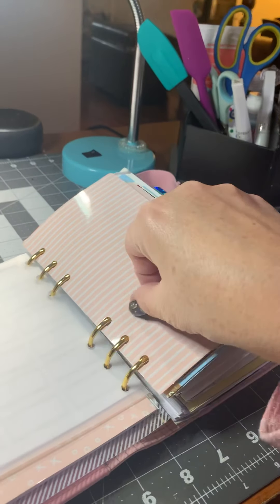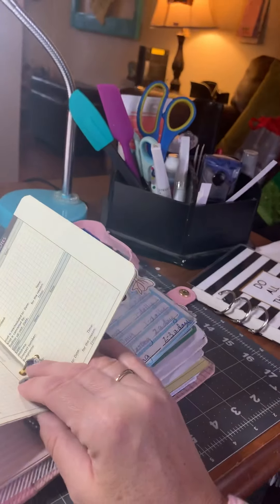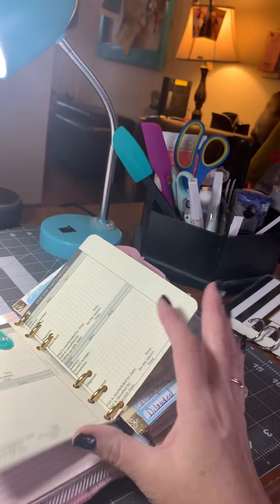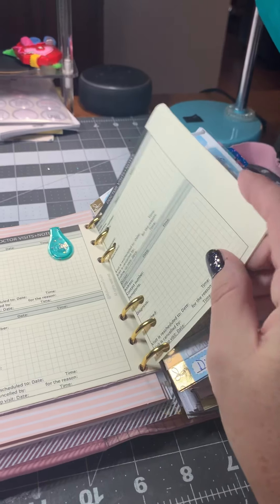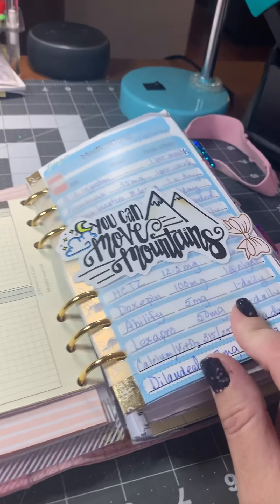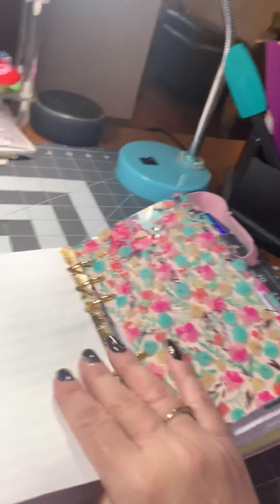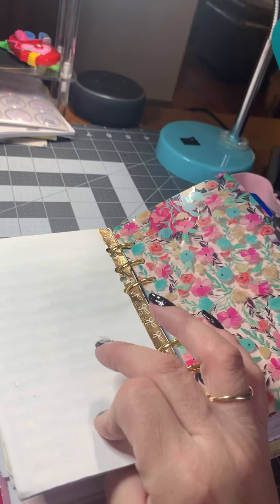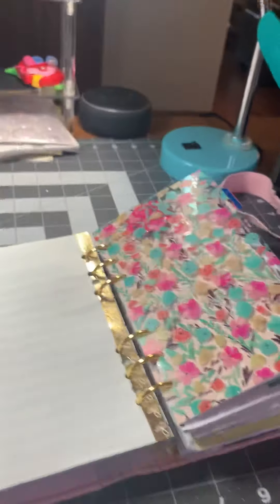This next section is my medical section. I have a little insert that was for my TN planner — an insert for doctor visits and notes. I always write notes about what I want to talk to my doctor about first. Another little divider, a sticker that says 'You can move mountains' from Peel and Heal Studio. And then I keep all our medication lists, surgeries, and diagnoses. I just keep a list of them in here so that I can give them to the hospital or doctor and they can copy them.